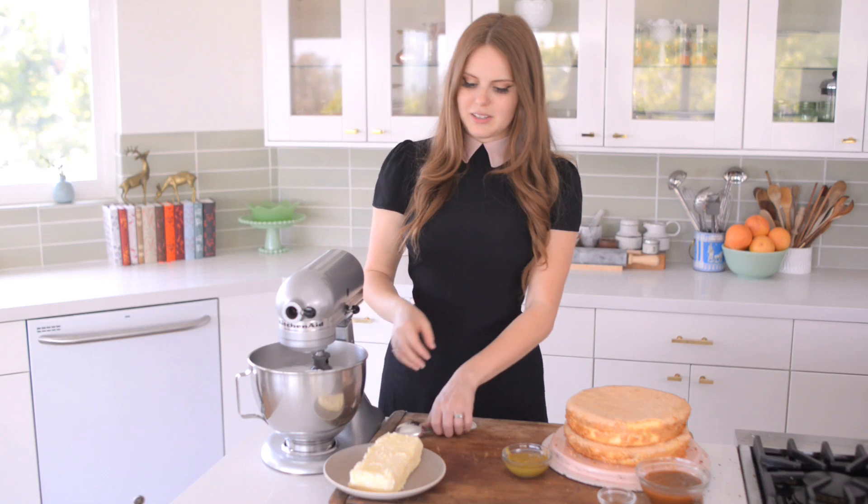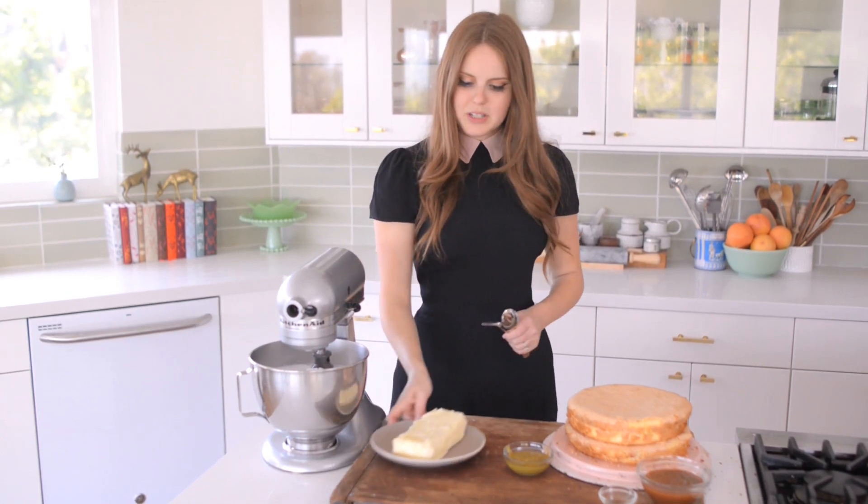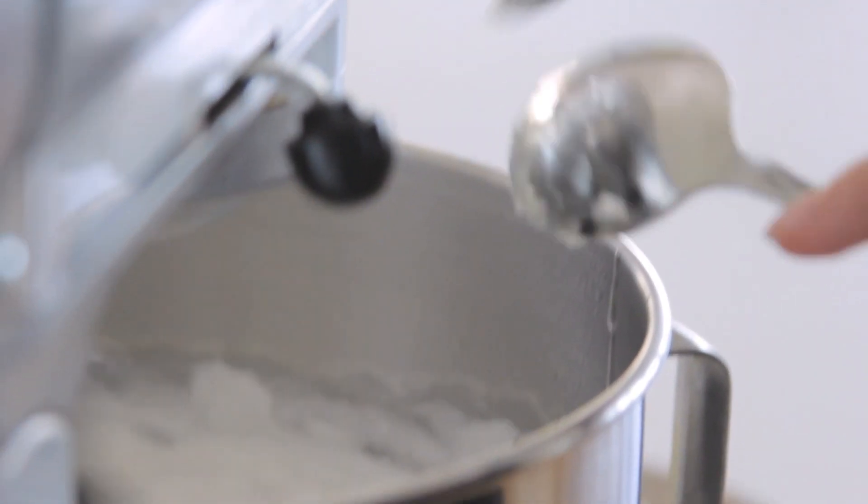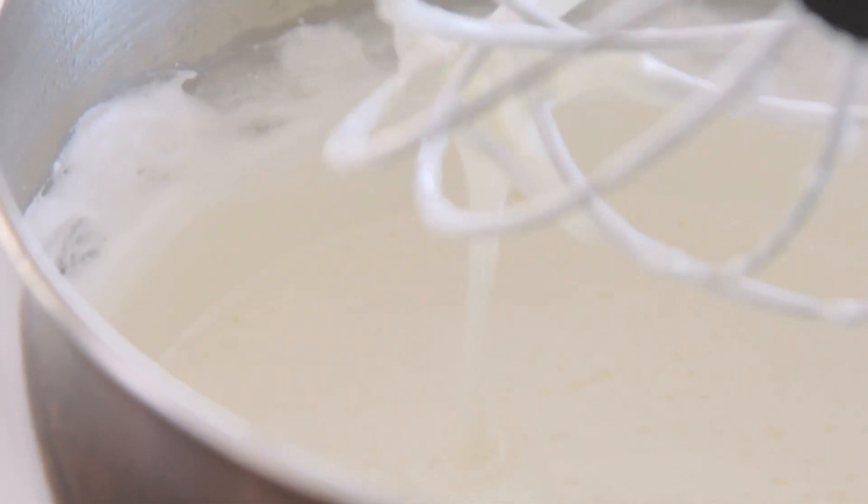So what I'm going to do next is going to sound kind of funny. I'm going to add the butter bit by bit — just using spoons and putting a little bit at a time. What's going to happen is it's going to whip into the egg white mixture, the meringue, and at one point it's going to look like soup.